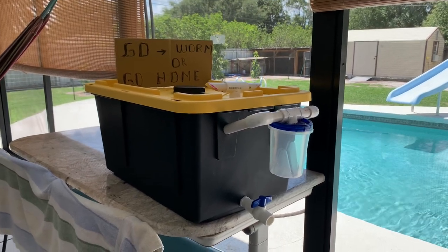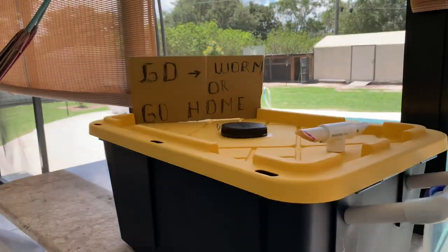Welcome to our black soldier fly larvae farm. Go warm or go home.